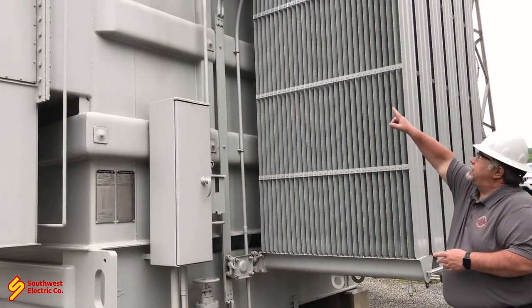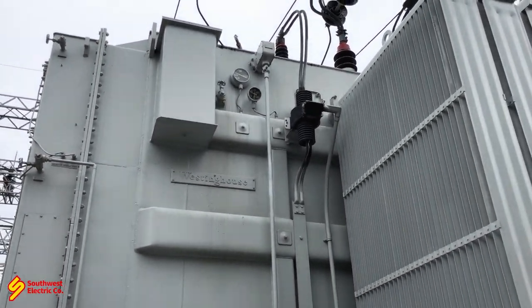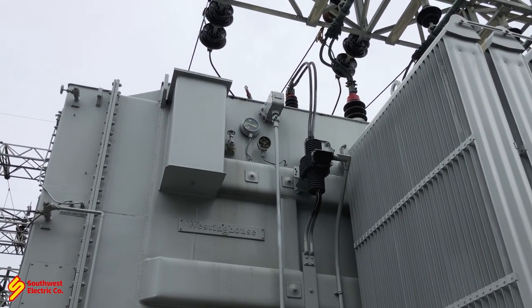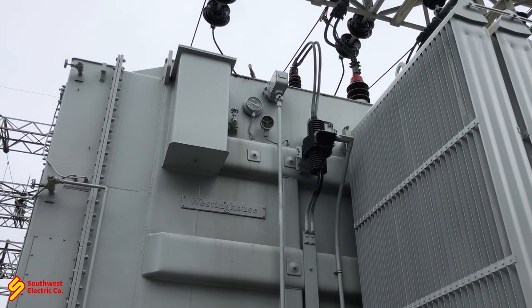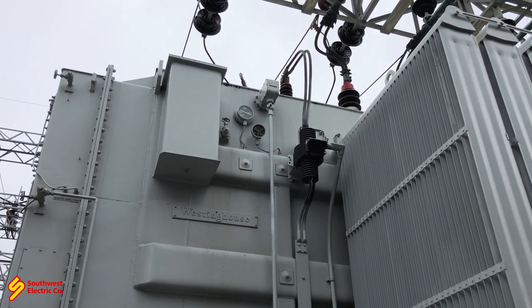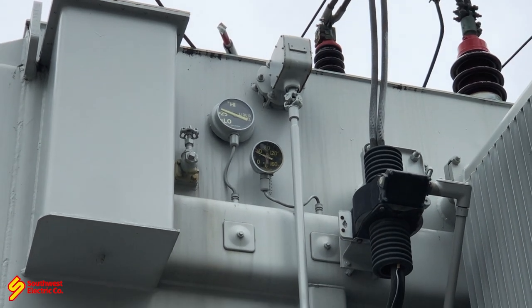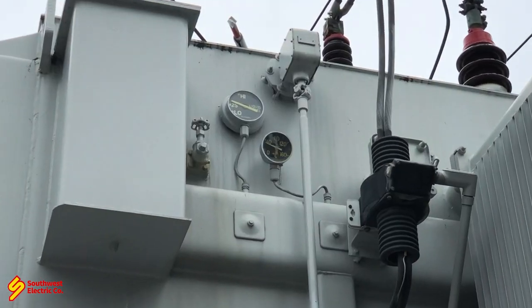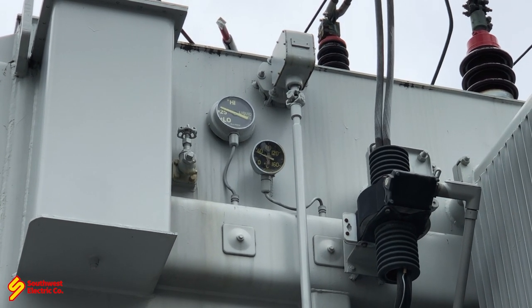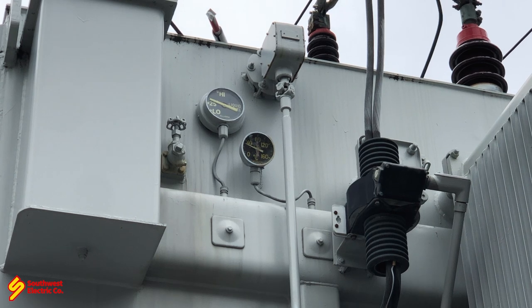If we look at the gauges on this transformer, the top temperature gauge and the oil level gauge are right next to each other, which is very nice. This one's reading about 30 degrees C on the top oil temperature. And if you look at the level gauge on the left that has the 25, it says 25 degrees C, with low and high markings. That's your level gauge.